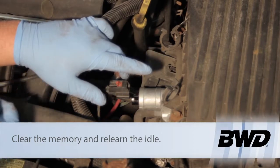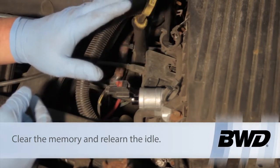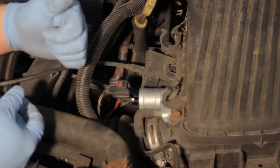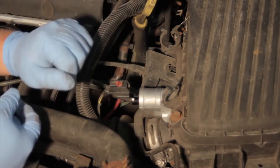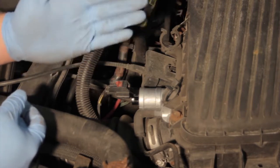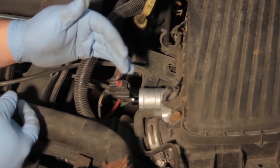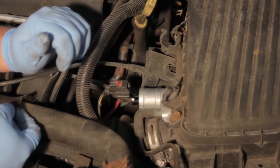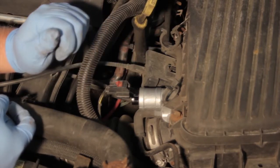You can do the idle relearn by starting the vehicle and letting it idle without your foot on the throttle — let it idle for two minutes. Then put it in gear with your foot on the brake and let it relearn for two minutes. Then turn the air conditioning on for two minutes to allow it to compensate for the new engine load. Once that's done, the vehicle should be ready to drive. You've just learned how to replace the IAC valve on a Dodge Neon with a two liter engine.